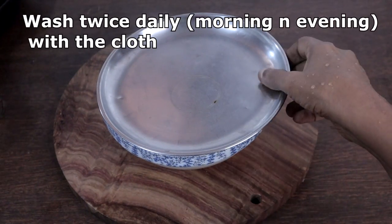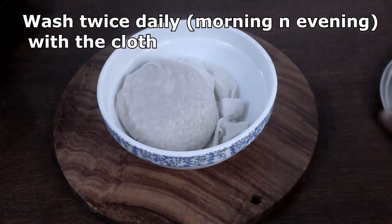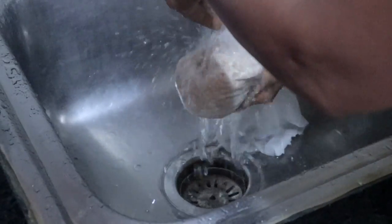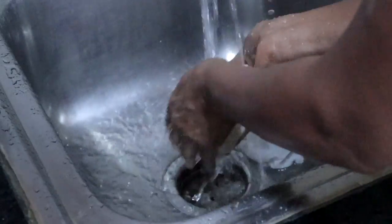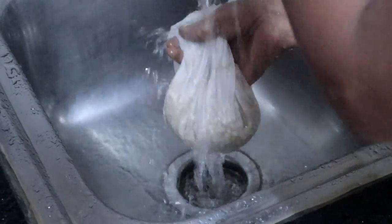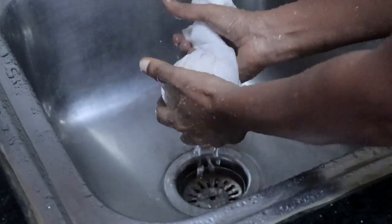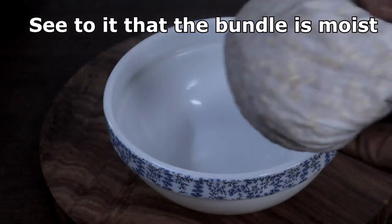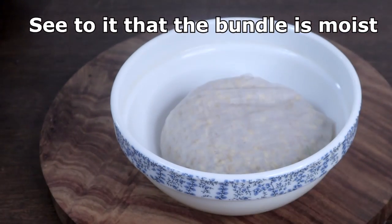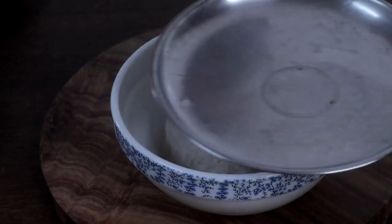In the evening, wash the bundle well under running water. Space out the water and keep it covered in a bowl. Every day you have to wash it twice — make sure the bundle stays moist.